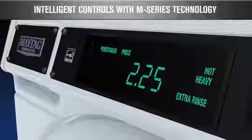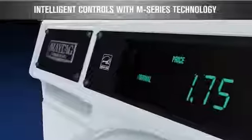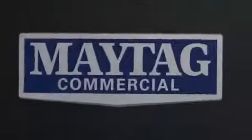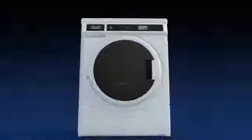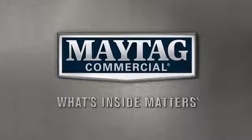Plus, customers have the ability to select a preferred cycle and option based on wash needs. The dependable, front-load, high-efficiency washer from Maytag Commercial Laundry. What's inside matters.